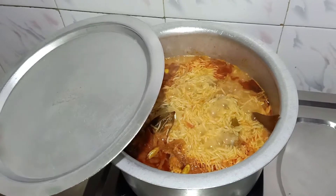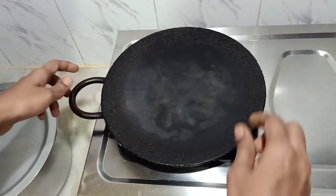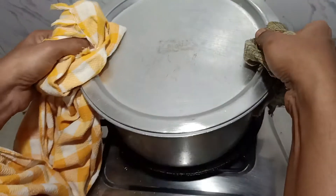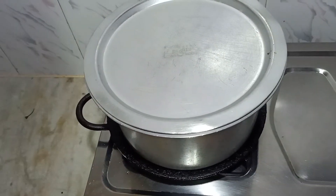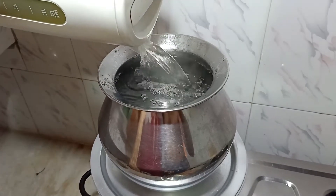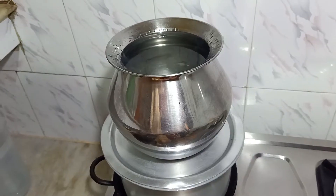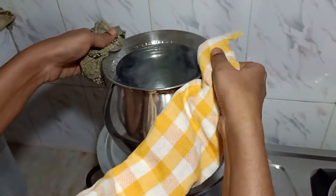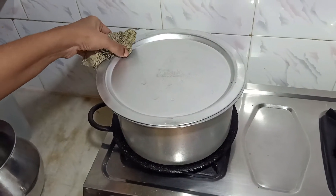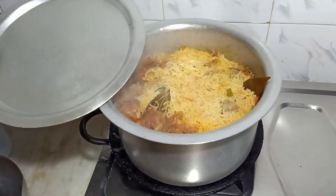After boiling, once we should check it. If it is boiled, keep it down on the dawa. Then keep this boiled biryani aside. Take a pan and fill it with full hot water like this. Keep it for 20 minutes to boil. After 20 minutes, remove the hot water and open the lid — now it is cooked very well.